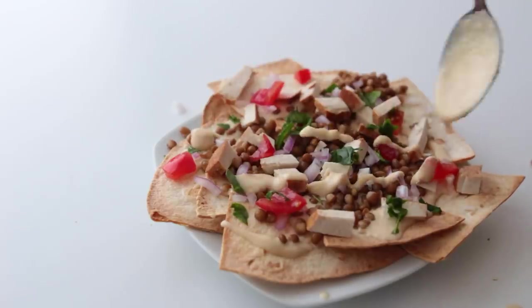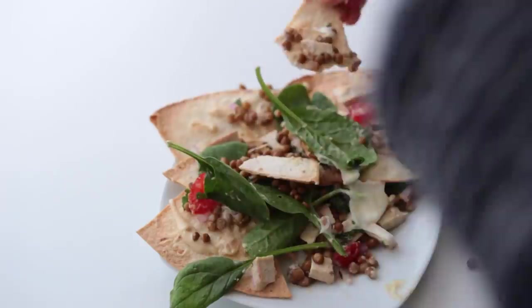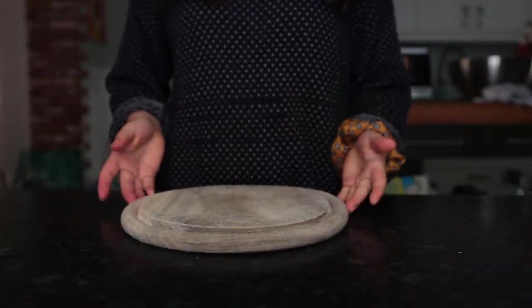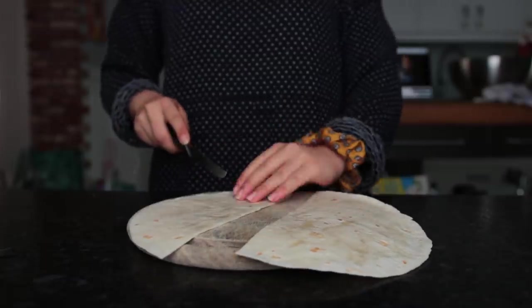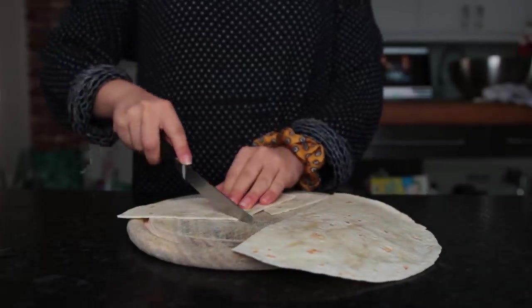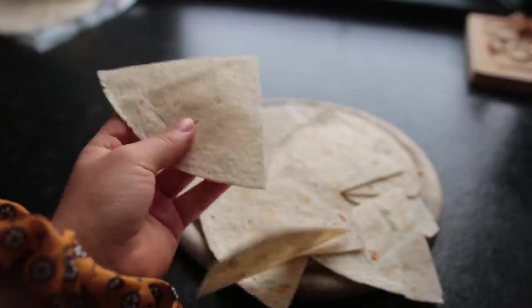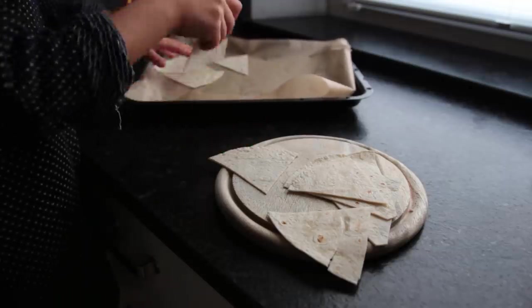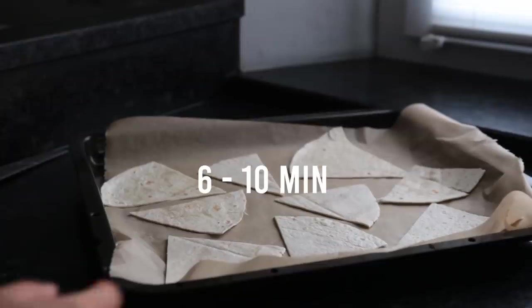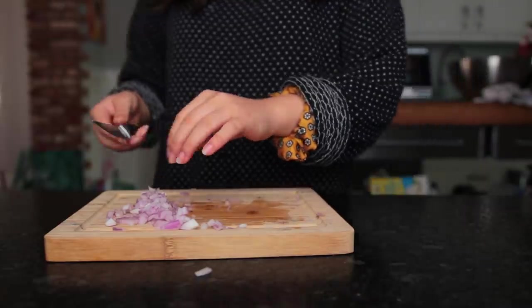On to the next recipe, which is for these healthier loaded nachos — a very loose interpretation of the term nachos. Preheat the oven to 200 degrees Celsius. Grab a couple of tortilla wraps, cut them into sixths or eighths, or you could just tear them into a couple of pieces. Lay them all out on a baking sheet lined with parchment paper and place that into the oven for six to ten minutes, depending on how crispy and dark you want them. In the meantime, chop up another small onion half and a couple of tomatoes.